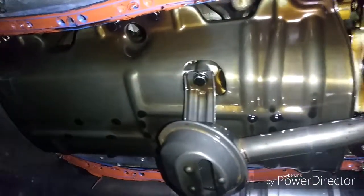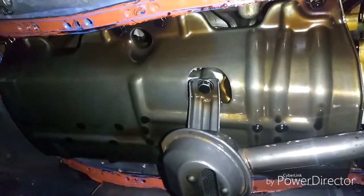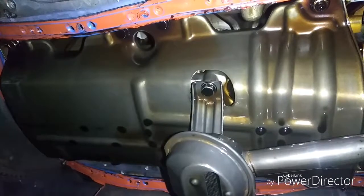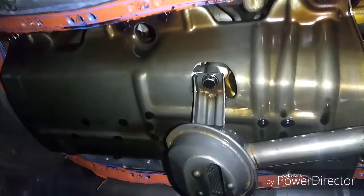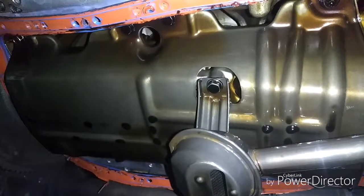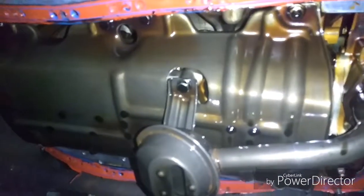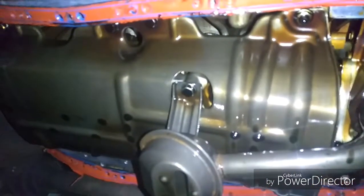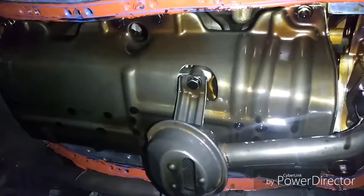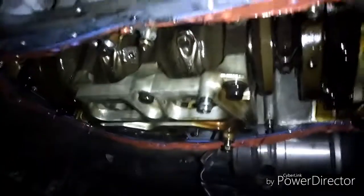Underneath here there's a girdle that actually holds the crank in place. You take out the girdle and you can see the rod. It's not the only thing holding the crank in place, so it's not going to fall if you take off the girdle, but it helps support the crank. Let me get this off and then you'll see how it looks.